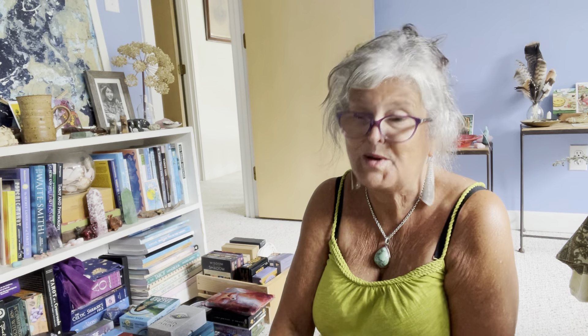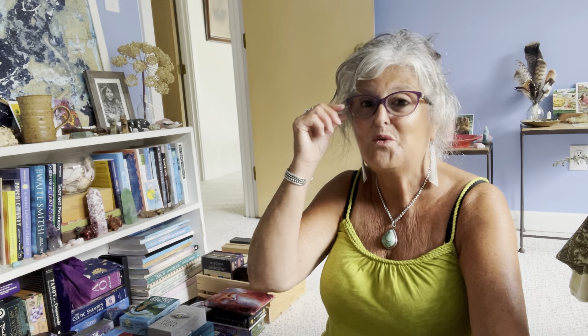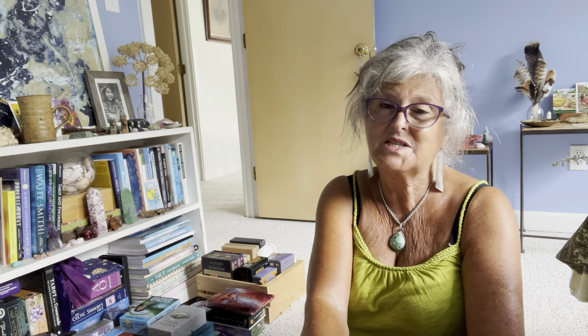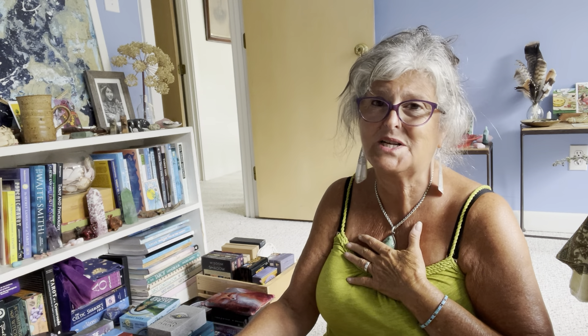A friend from the Soul Dance channel told me about this deck. It came out in 1984 by Ruth West and has recently been reissued. It's black and white and definitely a feminist deck, and I love it to pieces. I wouldn't part with it for anything. One of the things I love — it's a feminist deck from 1984, made in Somerville, Massachusetts, about five or six miles from where I grew up.